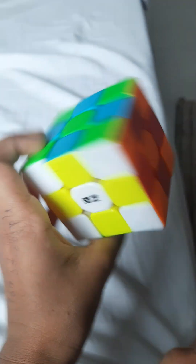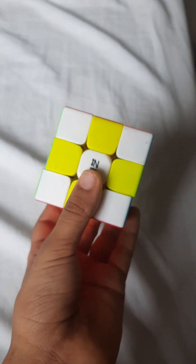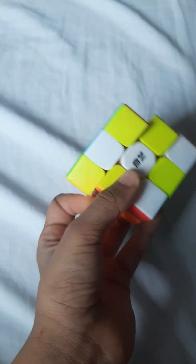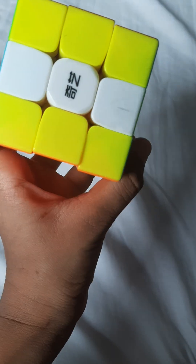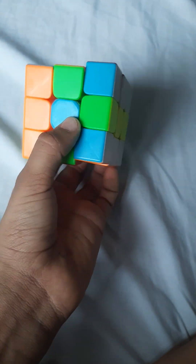So now let's put it back to normal. Pick any side you want — I'm going to go with the white side. One, okay one and two, one and two, one and two, switch one and two.